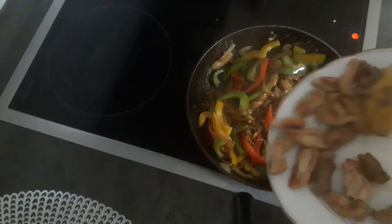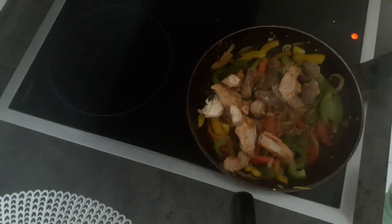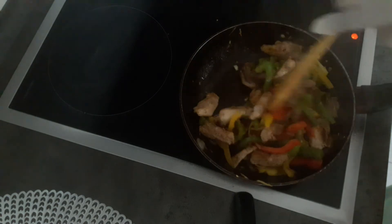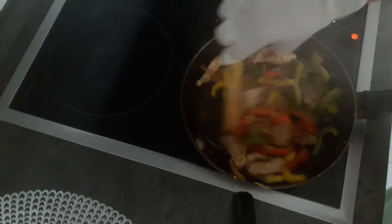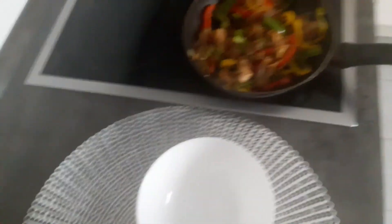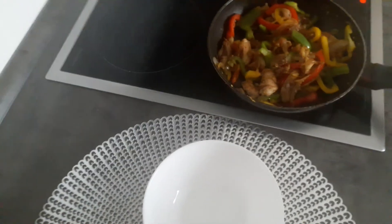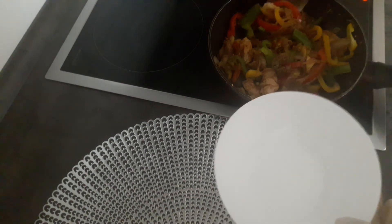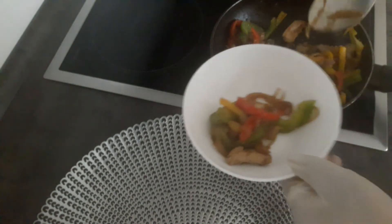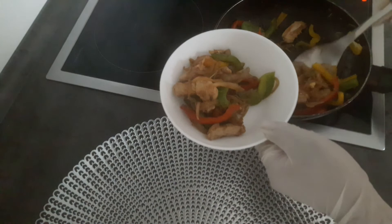I'll add some oil to the cover. Everything has to be finished. Let's take a quick stop — I will stir the eggs. Now I will put the egg on it and stir.